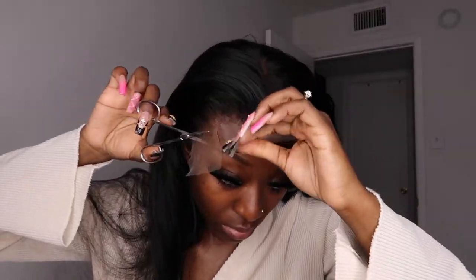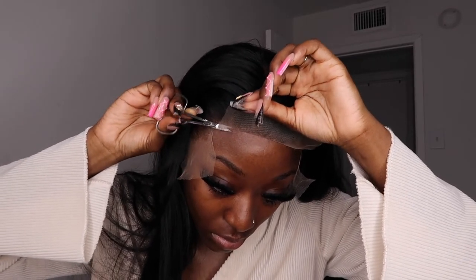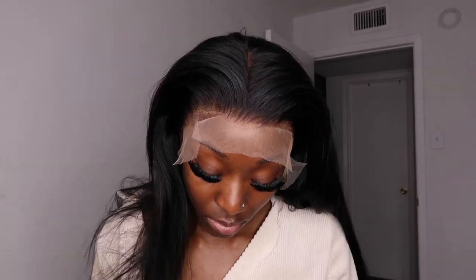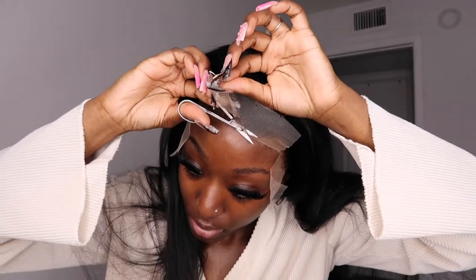I'm taking my scissors and pulling the lace up a little bit to make sure I'm cutting in the right direction. I usually like to cut in zigzag motions and I really take my time with this process because I don't want to cut too much hair — I just want to make sure it's cut as close to the hairs as possible.